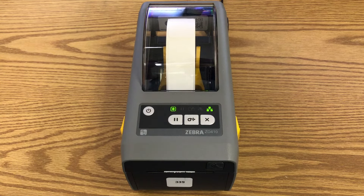If your labels are not printing properly, for example, labels printing off-center, text being cut off, or text separated onto two different labels, then you will need to calibrate your printer.